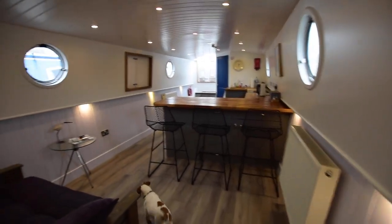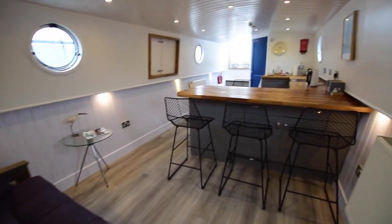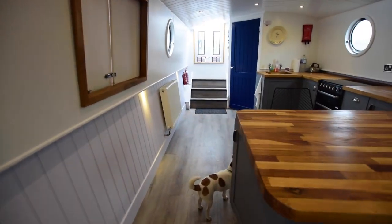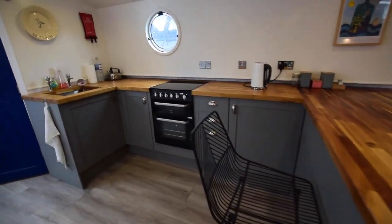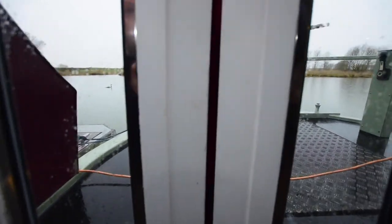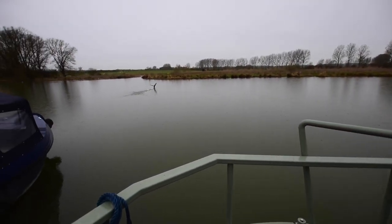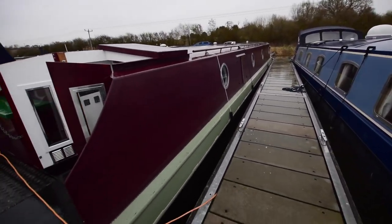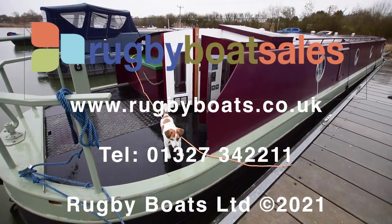She comes with all the necessary navigation equipment — the ropes, fenders, pole, hook, lifering, etc. She's moored at Lilford, a marina near Oundle — one of my favourite marinas, actually on the River Nene. It's an absolutely stunning spot. Viewings are strictly by appointment only. There's a view across the marina — the river's just over there. Delightful place. Lovely boat — that's Southport. For a gallery of further photographs, a fully downloadable colour spec and the price, go to our website at www.rugbyboats.co.uk.